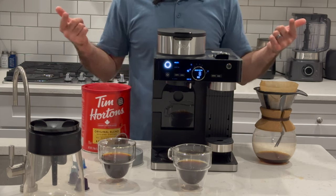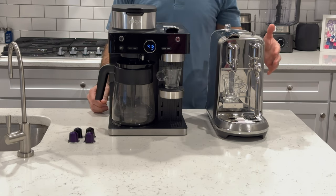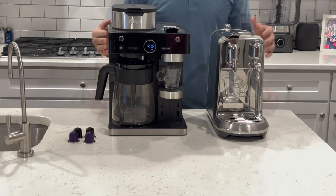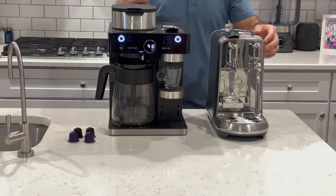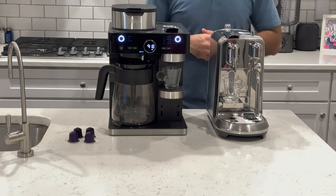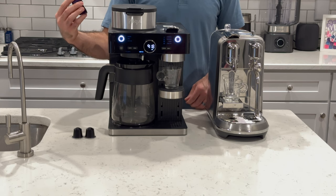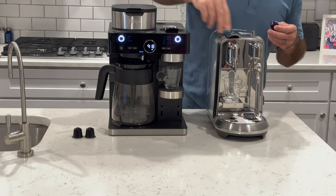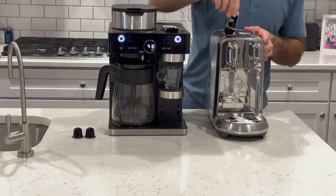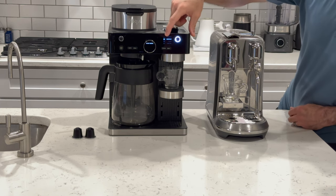Let's make a shot of Nespresso — that's what this machine is really supposed to bring to the table that Ninja didn't do before. We're comparing this Ninja unit to the Breville Nespresso Creatista Plus, to see how well it stacks up. Let's turn them on. Both warm up pretty quick. We're going to use the Inspirazione Firenze capsule. Both are going to be set to the Espresso setting.